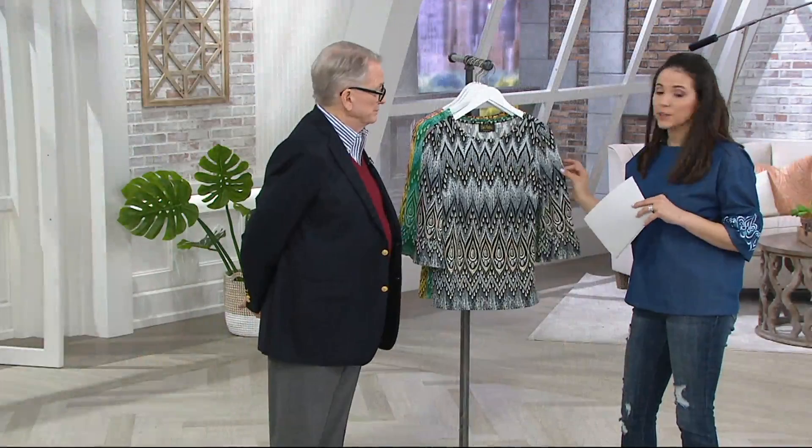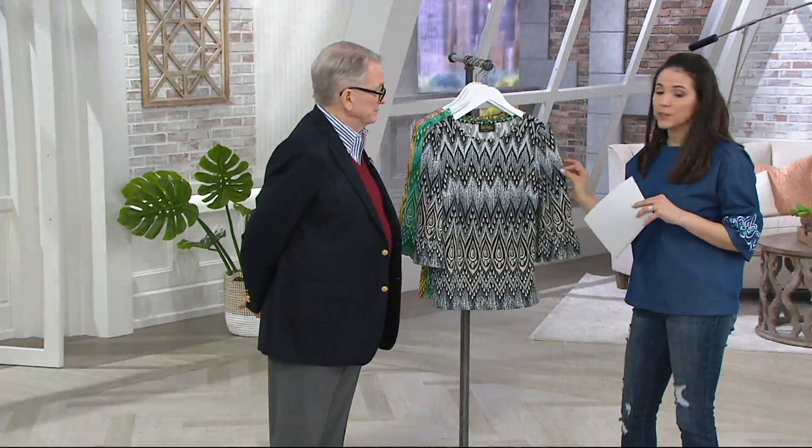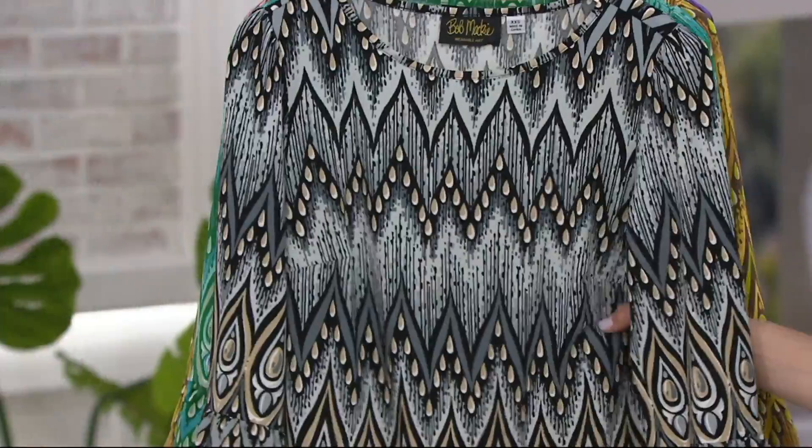If you pick it up in the gray multi and pair it with the wide-leg pant we have coming up later, that would look really elegant and very sophisticated. The gray multi is very neutral in its colors.